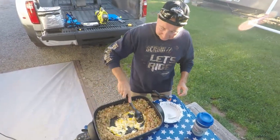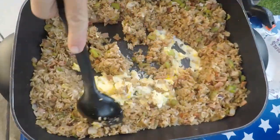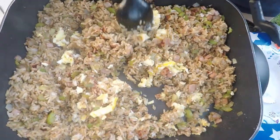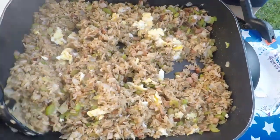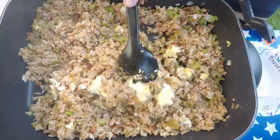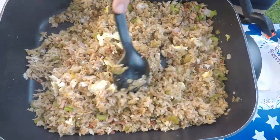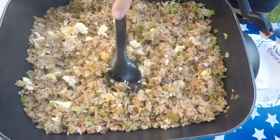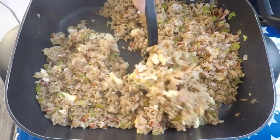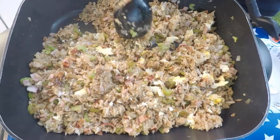The eggs have cooked up pretty well — they're not runny. Now I just start mixing everything together, getting the eggs mixed with the rice. You can chop it up just like that. The eggs will soak up some of the juice so that your fried rice is not wet, and it's nice and delicious. Just take your time, mix it all in, and get the corners where there's no egg yet. Flip it over a couple of times.